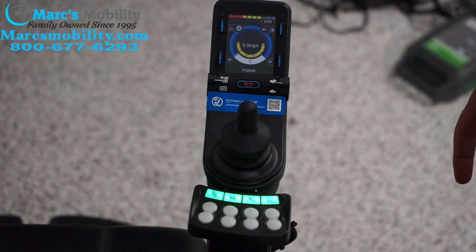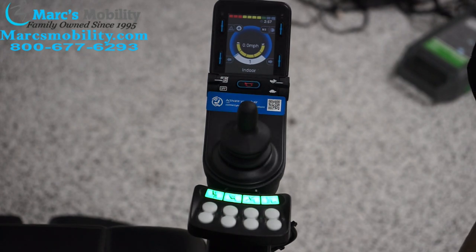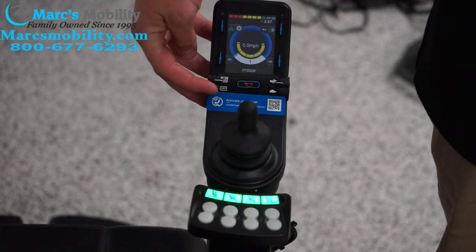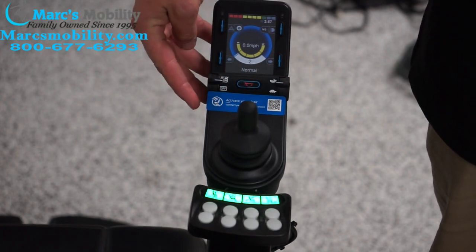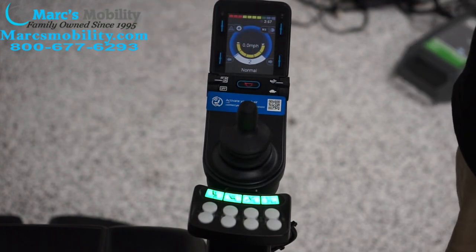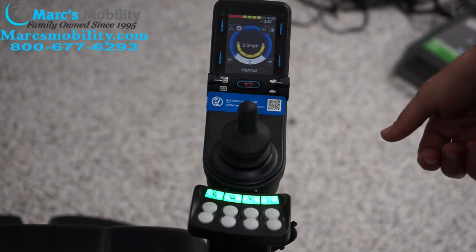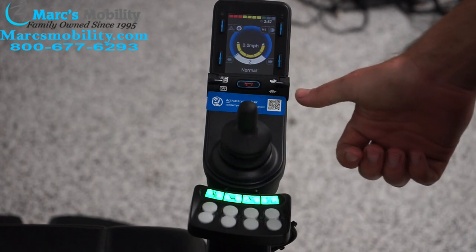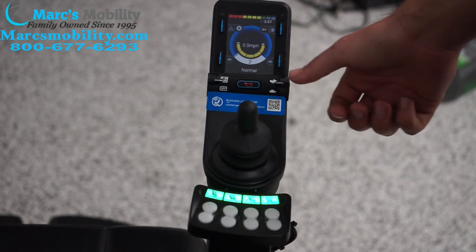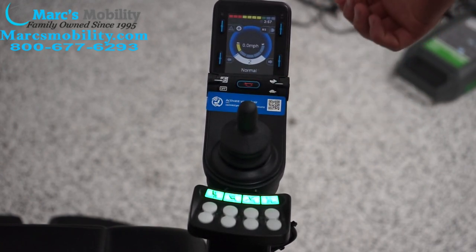To switch profiles — we're on indoor now, but what if we wanted to go to outdoor? The same way we turn the chair on, we're going to flip this lever up, and now it says 'normal number two.' This chair will operate at about six and a half to seven miles an hour — some units go faster, some slower, but this one goes six and a half at full speed. Just like the indoor setting, we can lower the speed down to half a mile an hour.